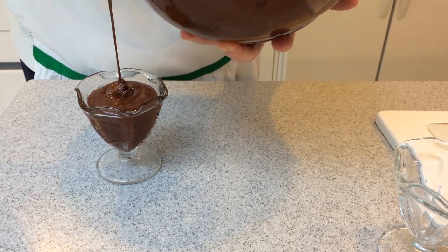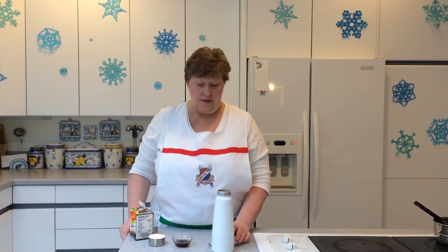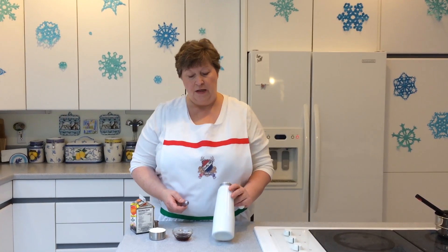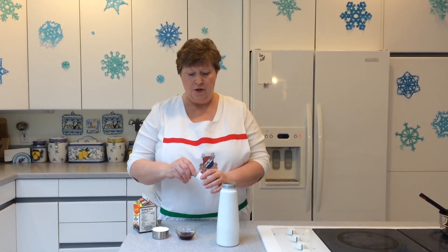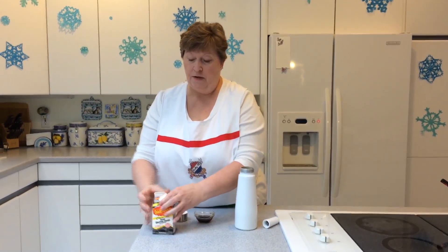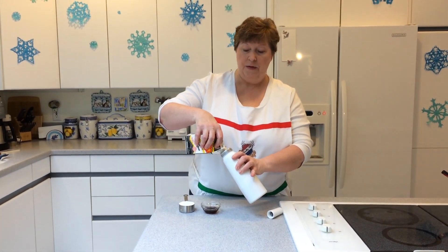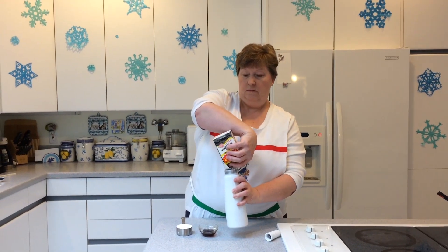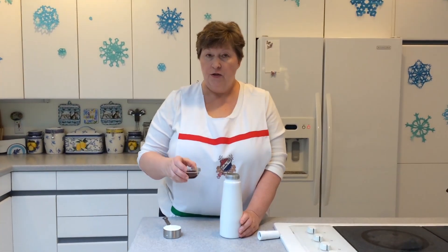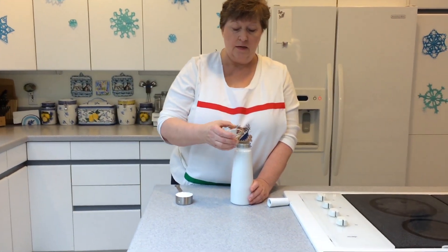I can smell the Lucky O horchata. Now that we've got the mousse chilling, I'm going to get the whipping cream ready to use as a garnish when I serve it. I like to use whipping cream dispensers — I've got my charger ready and I'm going to use a full pint of heavy whipping cream. We're going to add two pumps of Lucky O to add that fabulous extra flavor boost.